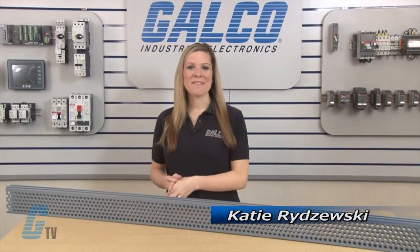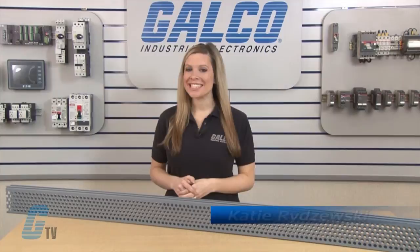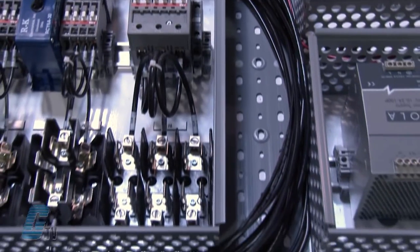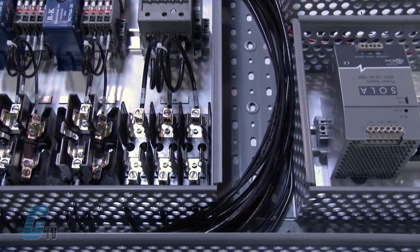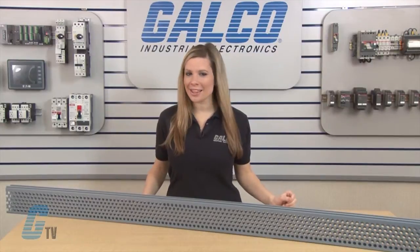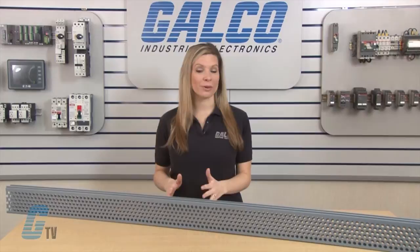Welcome to G-TV! Today I will be showing you Thomas and Betts Tie Duct Series of Panel Duct. TMB's Tie Duct offers a solution for routing and concealing wiring in control panels. Many different sizes are available to accommodate anything from the smallest wall mount panel to the larger integrated systems.